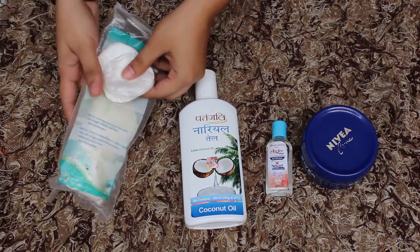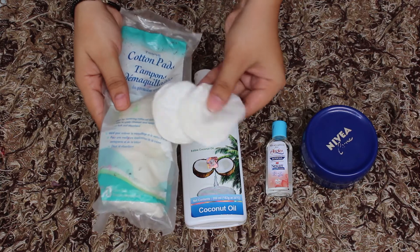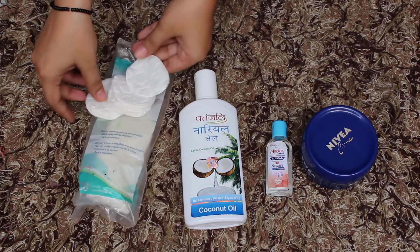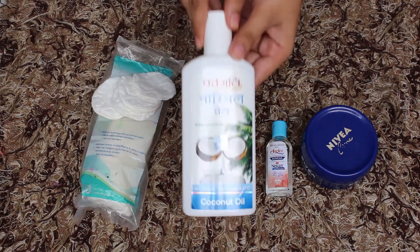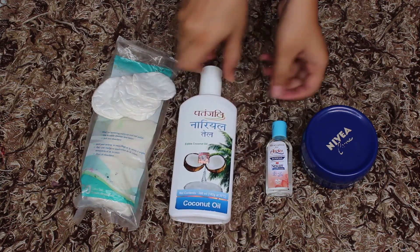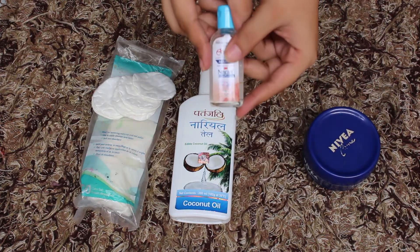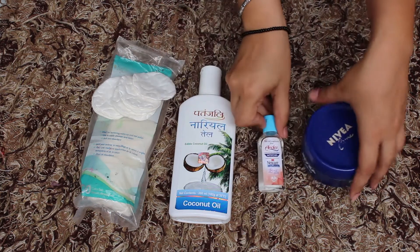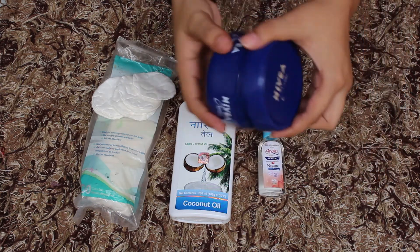For making makeup remover pads you need a cotton pad, Patanjali's coconut oil, baby wash — you can use no-tears Johnson's baby wash — and one empty container for storage; make sure it has a lid.